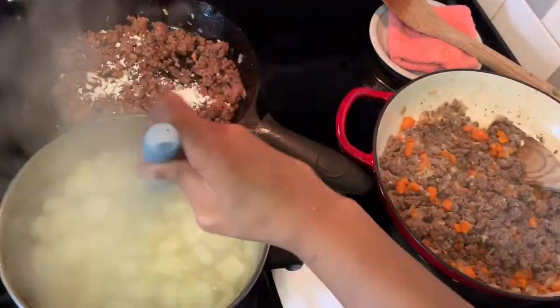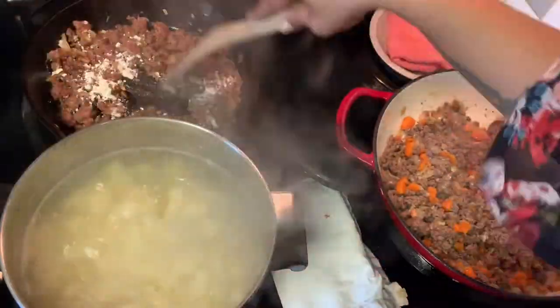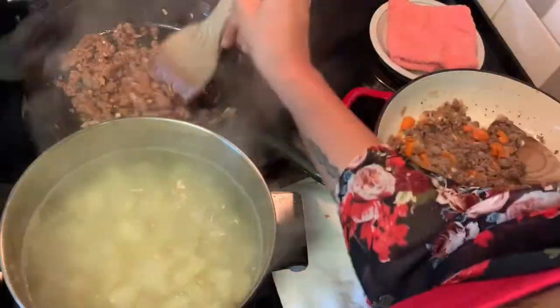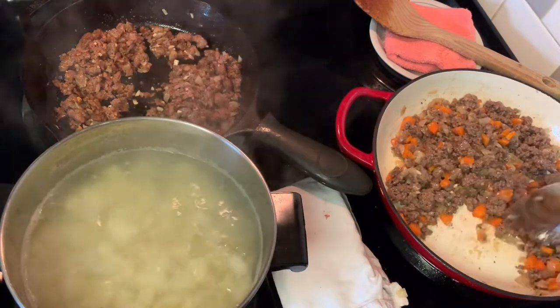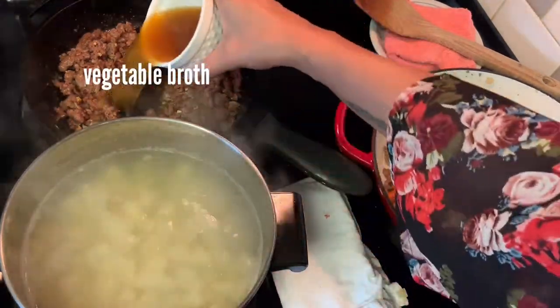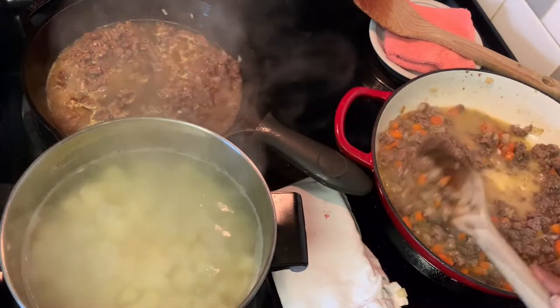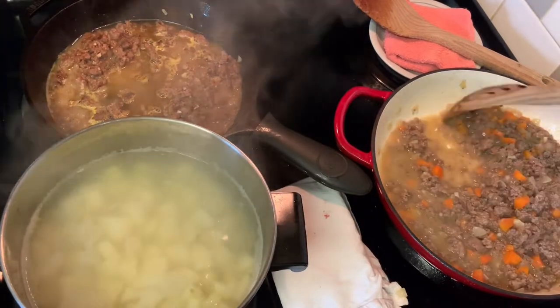Once the flour is stirred in, check your potatoes — they should have come to a boil. Take off the lid, reduce the heat to medium-low, and let them simmer until tender, about 15 minutes. Keep working on your meat mixture. After the flour has cooked in, go ahead and add in your broth and stir it in well.